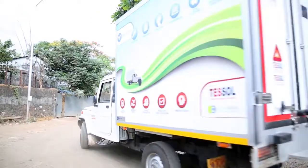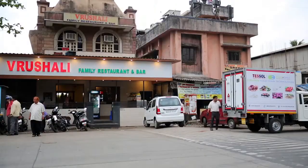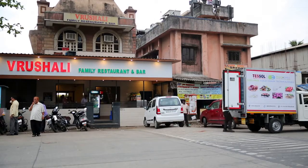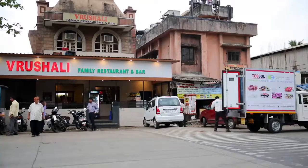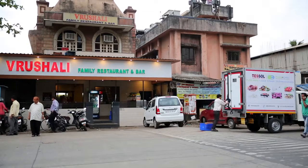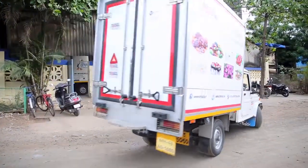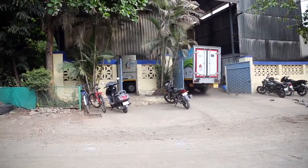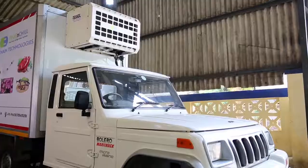The vehicle now leaves for delivery and stops at various delivery points. In the delivery process, faster unloading of goods and powerful thermal batteries will ensure the desired temperature even with multiple deliveries. Once the vehicle is back at the factory, keep the vehicle on charge. With this we conclude the demonstration for TESOL's Plug and Chill unit, Blow Freeze 850.